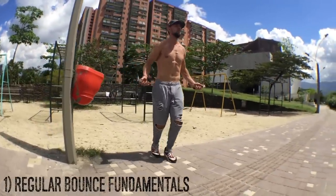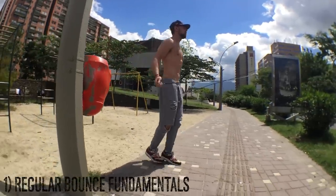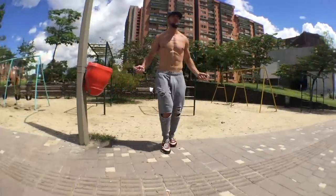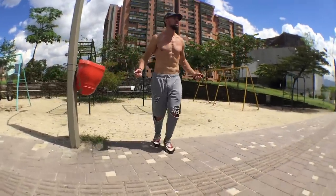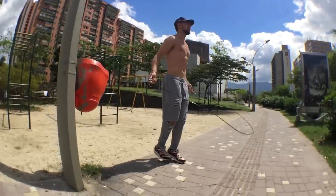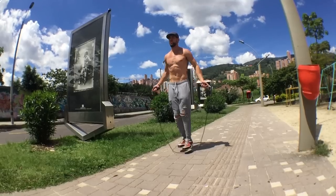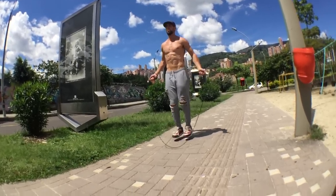I'm just going to run through it as I talk about the most important thing. For those of you who are new, I always talk about the fundamentals of doing a regular bounce and its importance. From my waist up, my elbows are in, my wrists are jutting out to the sides of my hips. There's very little movement — basically no shoulder movement — everything is being controlled by my wrists, and you can see it from a different angle here.